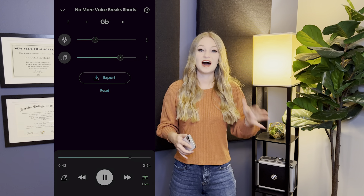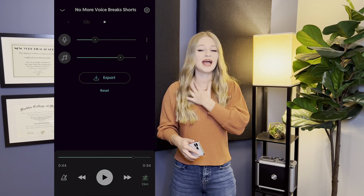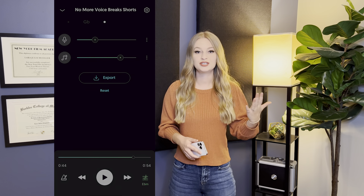See how easy that was? I did not have to push and pull anything inside my throat to reach those high notes, and it felt effortless — which is what warm-ups should feel like. Effortless.